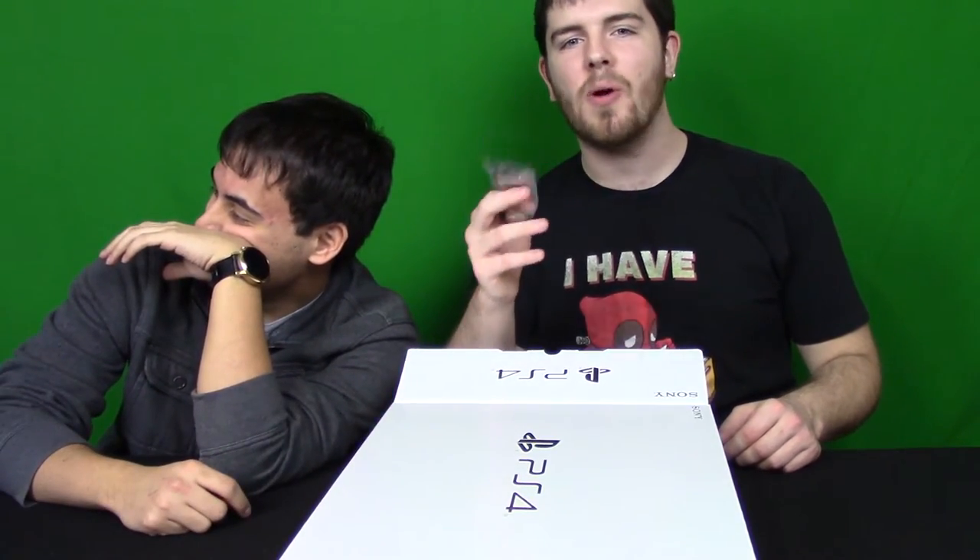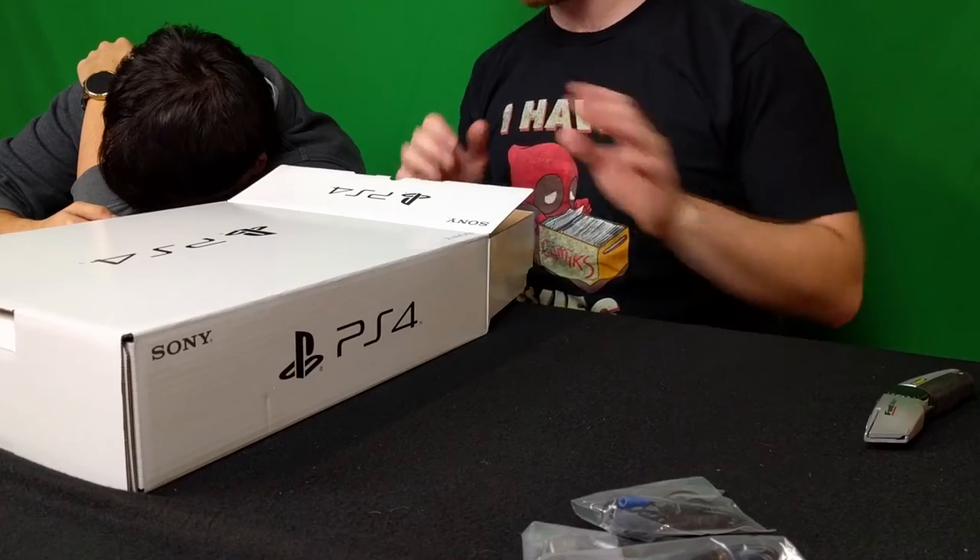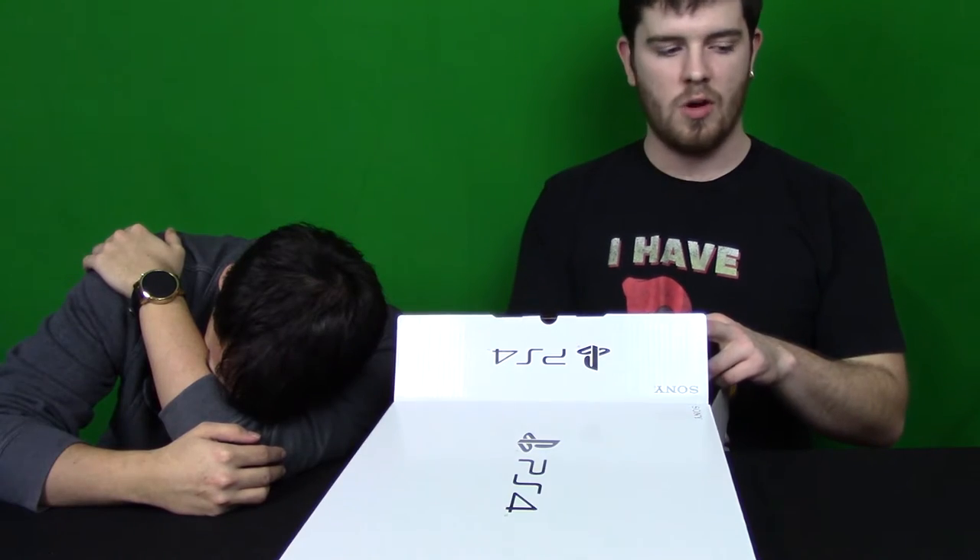This is the most piss-poor excuse for a microphone I've ever seen. They make you buy a $250 system with a like $6, get-it-out-of-a-cereal-box microphone. You'd probably get a better one out of a cereal box — I wouldn't doubt it.